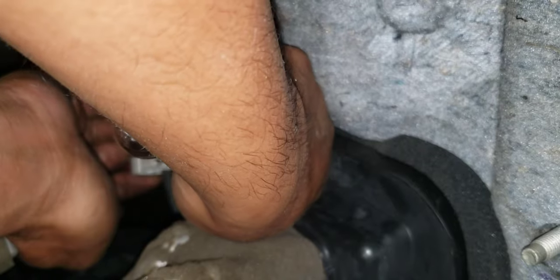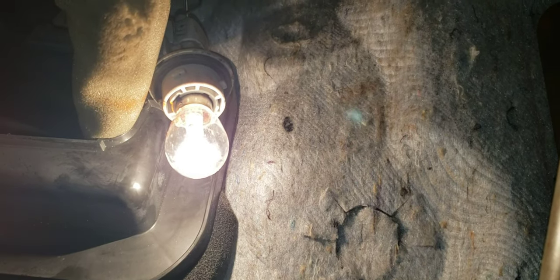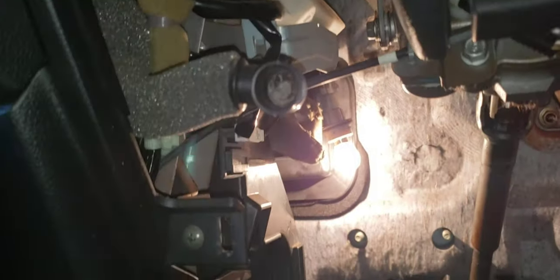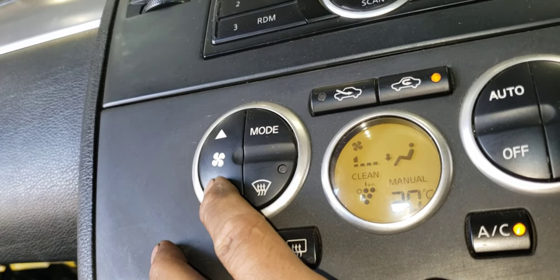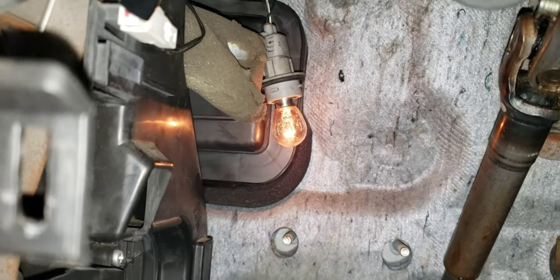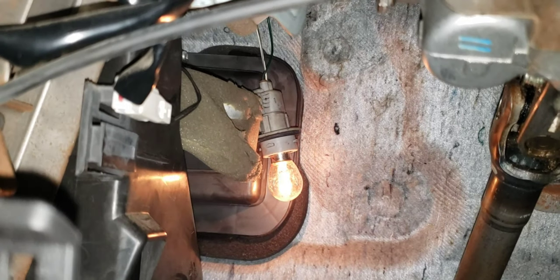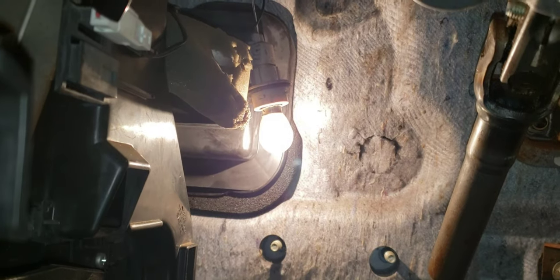Alright guys, see the light is on very strong. I'm going to adjust the fan blower switch speed so you can see. I'll adjust this to low — see that, the light is dimming now, very dim. Now I'll go to high — look at it, all the way to high — it's very bright now.